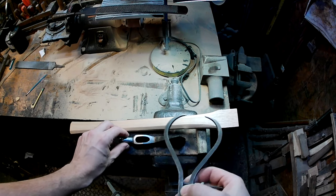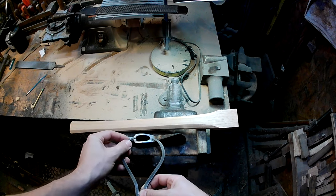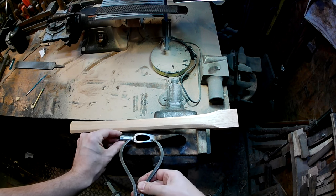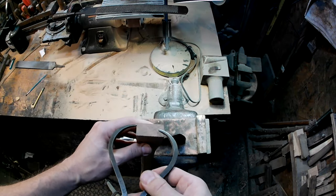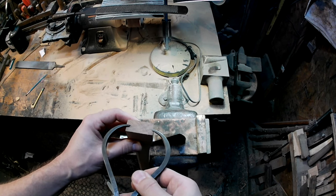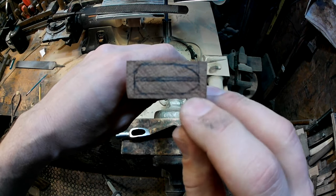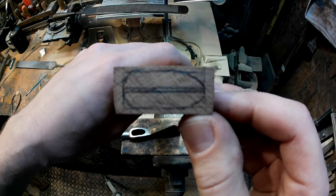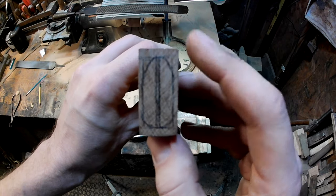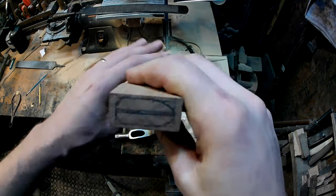Now that we've got the handle shaped to our liking — most rasp and sander marks taken out, a nice facet established — it's time to fit our handle to the axe head. I take a set of calipers, get the length of the eye, come in slightly — we don't want it too tight or too loose. I transfer that measurement to the top of the handle. Looks like I've got about a quarter inch of wood to take off, so I'll split the difference equally on each side and lay out some pencil marks.